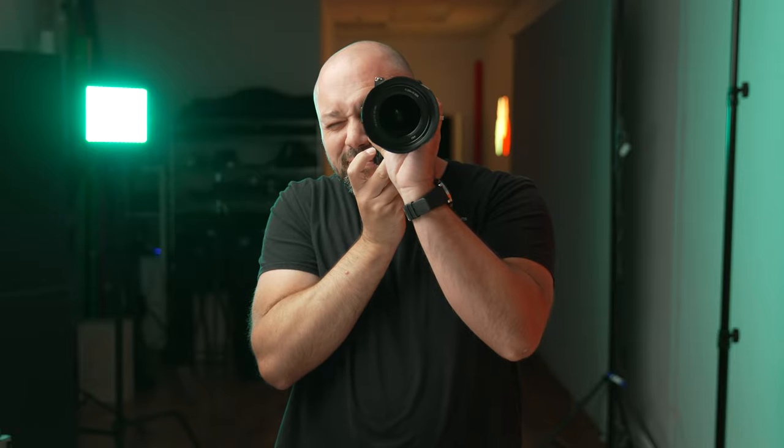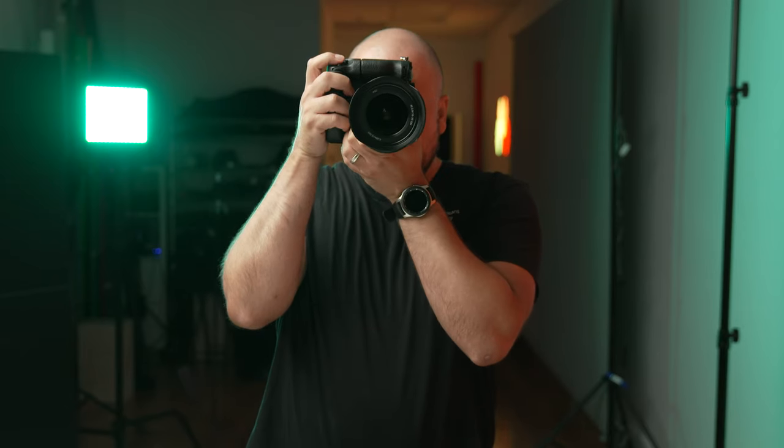The ergonomic advantage that you get taking a vertical photo using this grip is immediately evident, no matter the size of your hands. Instead of awkwardly having to hold your camera like this or like this to take a vertical photo, you can now comfortably hold your camera and shoot using a comfortable posture.